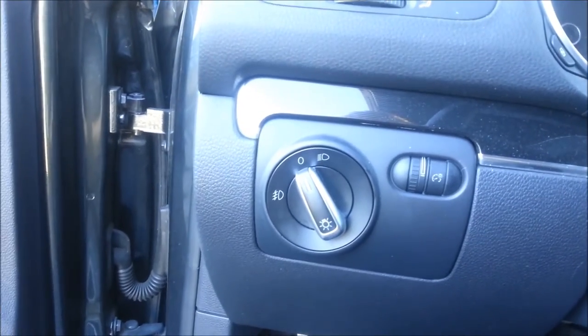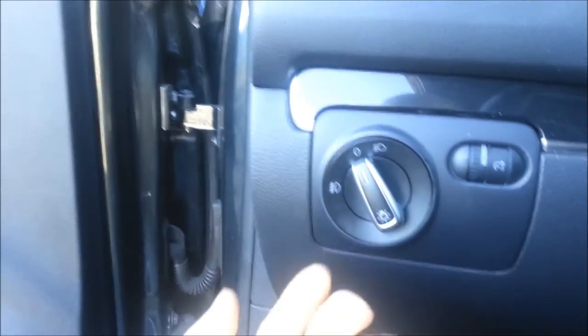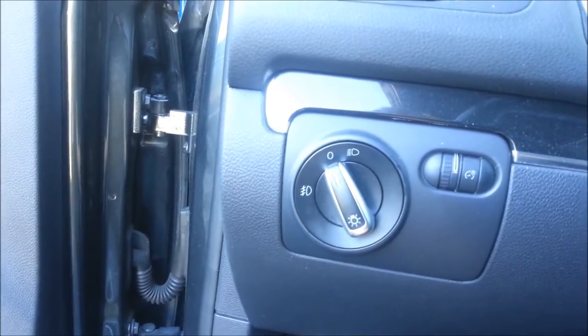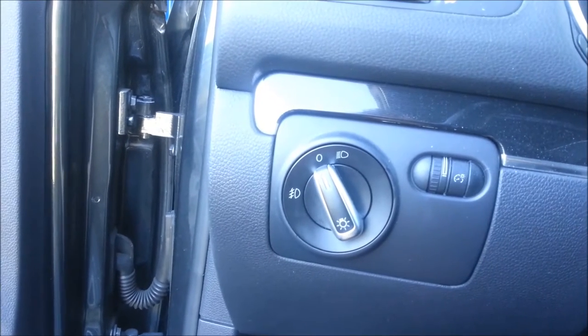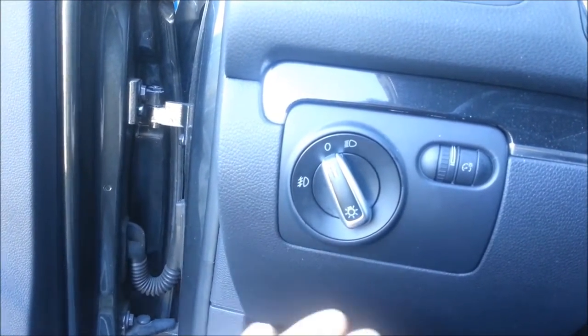Hey guys, Ghostly Rich here. Today we're going to be switching out a headlight switch on a GTI — that should work for Golfs and similar cars. We're going to be putting in a European one because I have European tail lights that I've already coated.